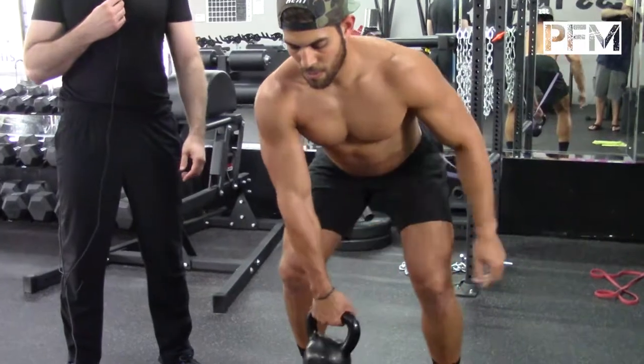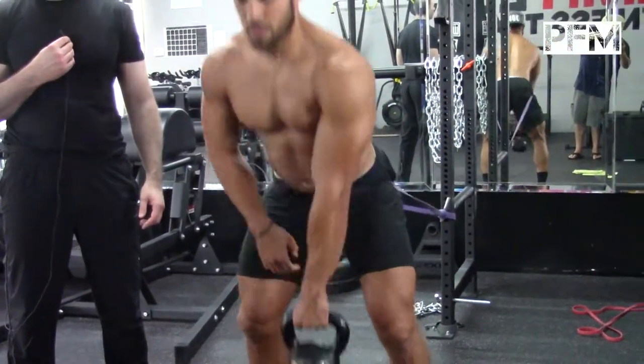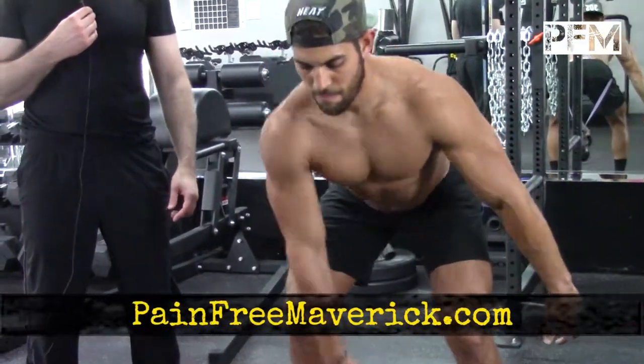This is a fantastic overall body exercise which is really going to challenge you neuromuscularly and get your brain to fire some muscle fibers you haven't thought about before. Fantastic.